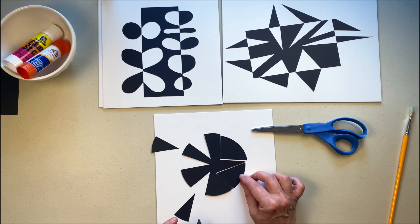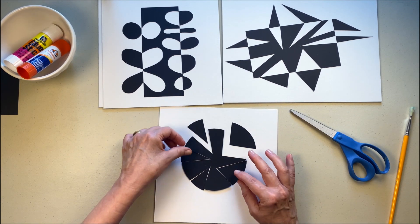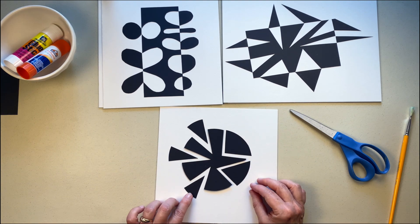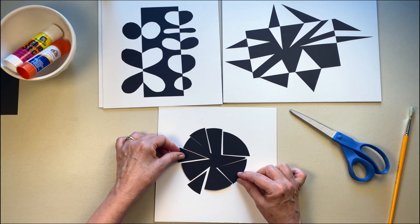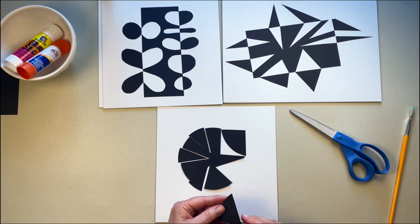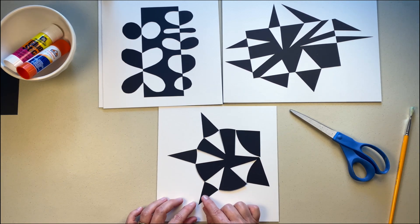I'm fitting in the pieces and then slowly moving them apart a bit to make my little slow-motion explosion happen. I'll adjust it until I get it where I want it, and then normally I would glue it down. Now I'm going to show you the fold-out version — I take each shape and just flip them around. This one always creates some fun negative shapes. And that's it.